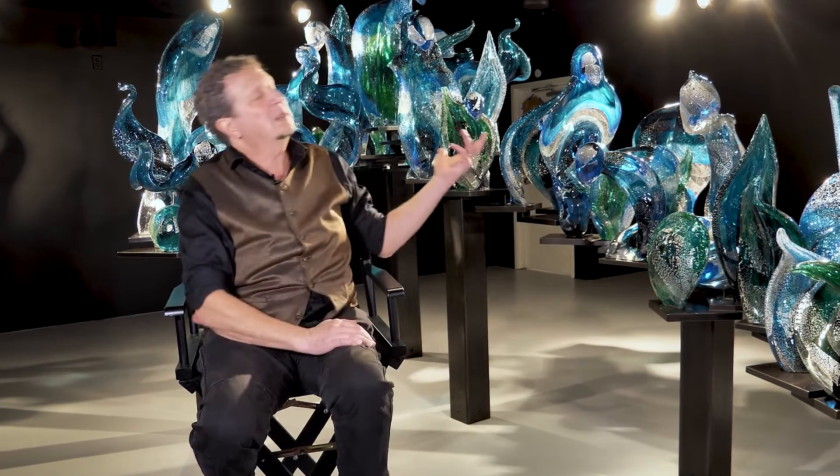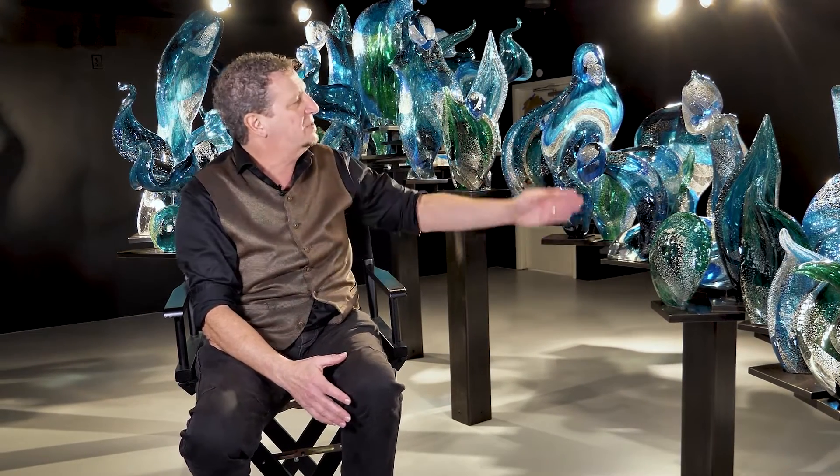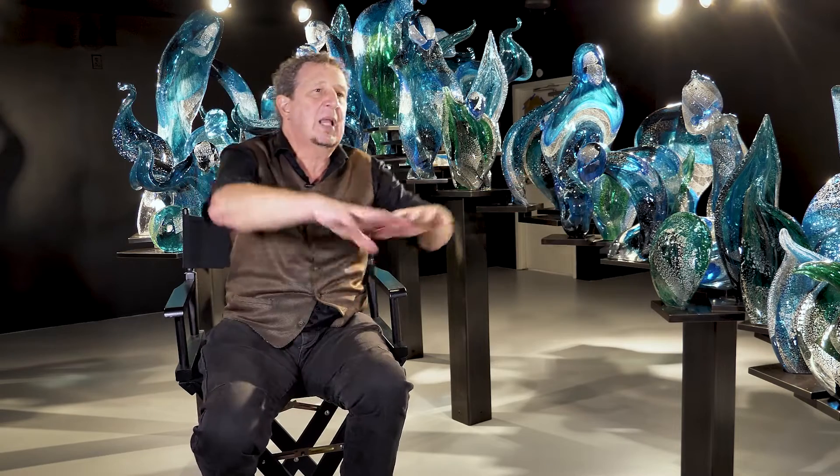Then we slide that off the pipe and we load it into the annealer. While I'm working, I clearly work from a body of work. I didn't make this to make that to make this — I make lots of parts, working from a large number of parts.